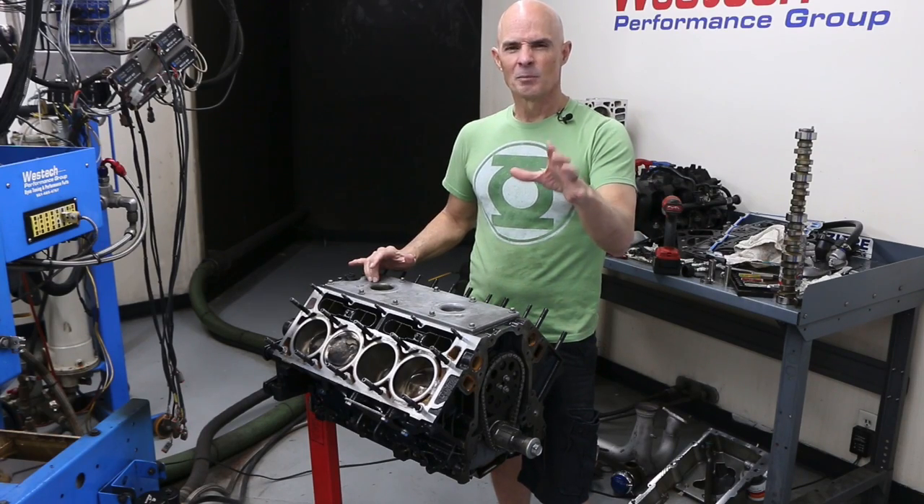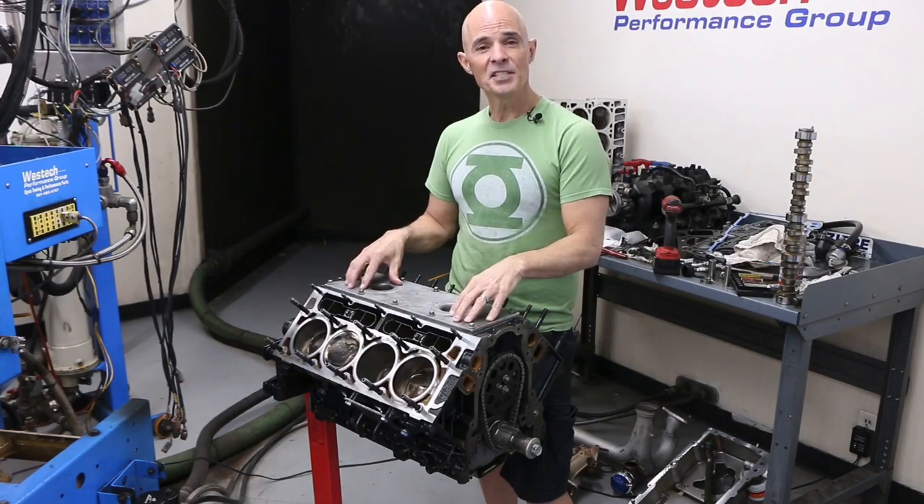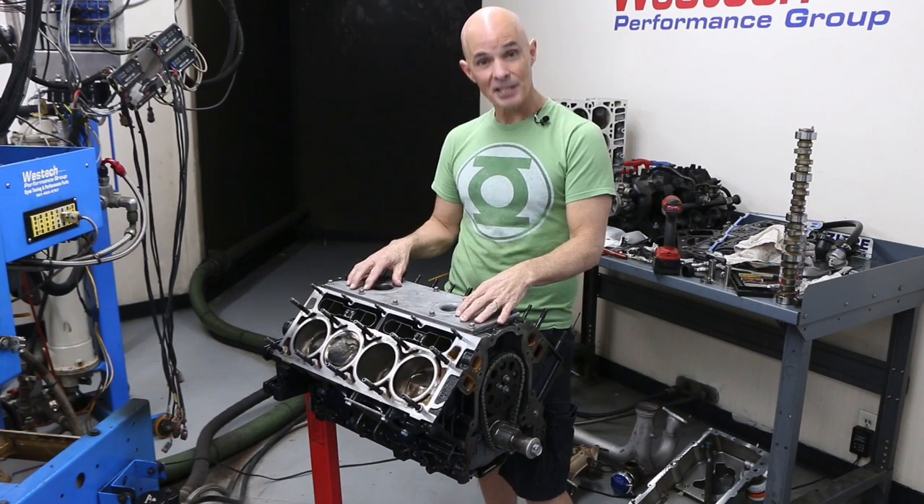We all love junkyard LS motors, but sometimes a little maintenance can actually save the motor. In this video, we'll show you how a little routine maintenance actually saved one of my favorite test motors from catastrophic failure.